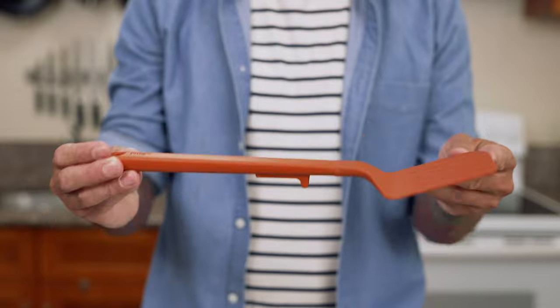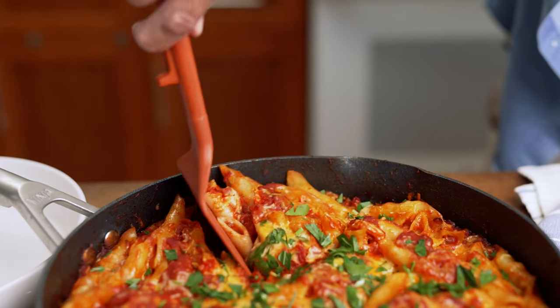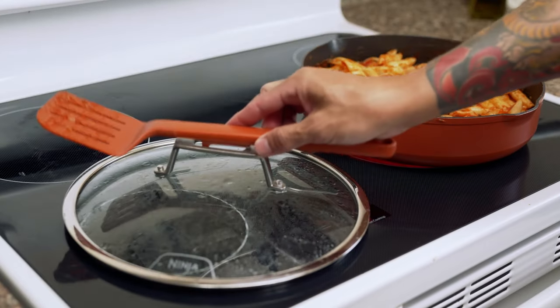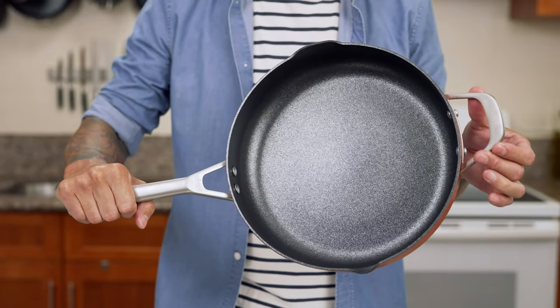This Possible Pan even includes an integrated utensil, which is great for serving at the table. This thoughtfully designed utensil matches the curvature of the pan to maneuver around those hard-to-reach edges, making for easy cooking, serving, and storage. Plus, the lid has a built-in utensil rest and provides convenient storage when you're done.